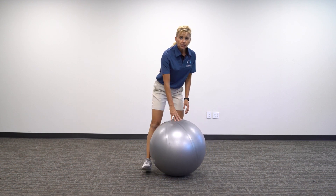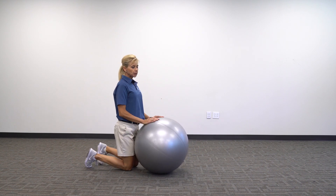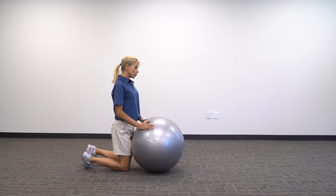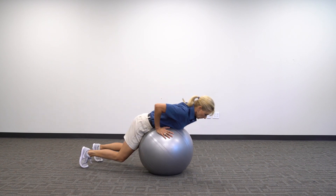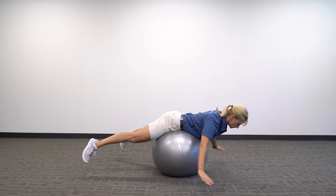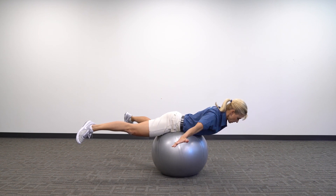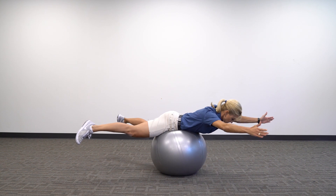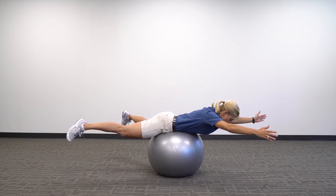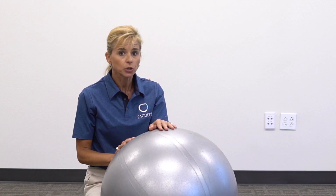Another one I call Superman. This exercise is really good for people who have a hard time with rigidity and need to relax and find their center. You go prone on the ball and eventually go horizontal with your extremities to the floor. As you can see, the ball is pressed right into your abdominal, which really forces you to breathe diaphragmatically under load and challenge.